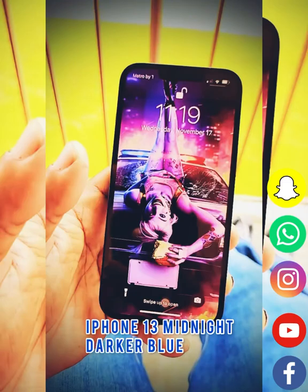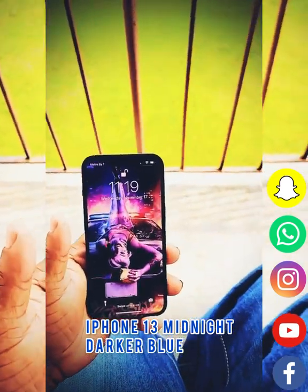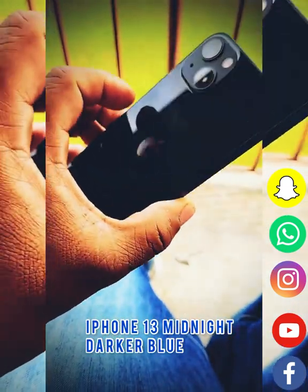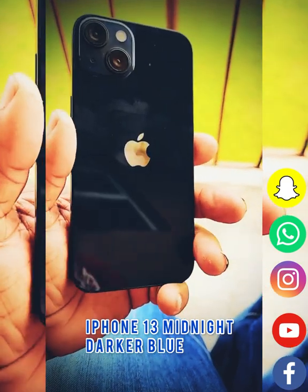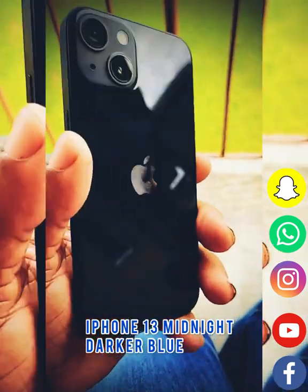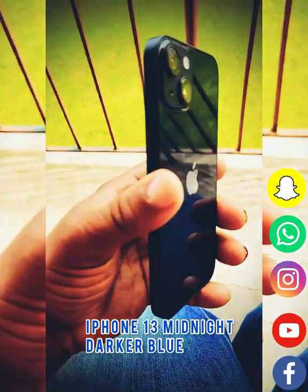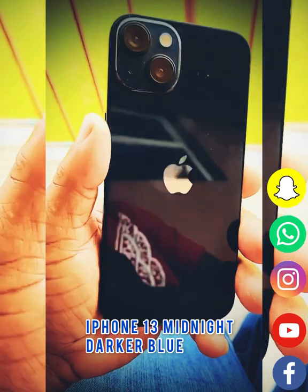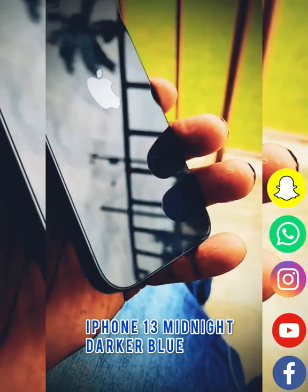I'm doing a voiceover because the ambient noise was so loud you were not able to hear what I had to say. I just want to walk you through the phone and give you my opinion. You can see that this is a midnight blue — this is not black at all. The color on here is a navy blue color on the back of the iPhone 13, and I really love this color.